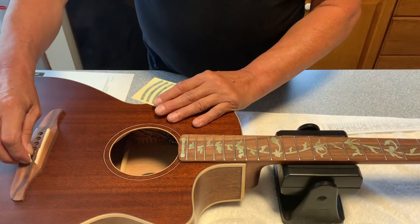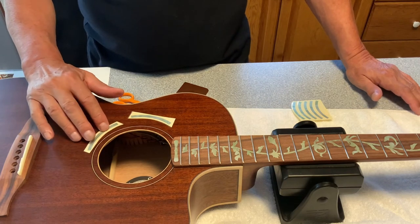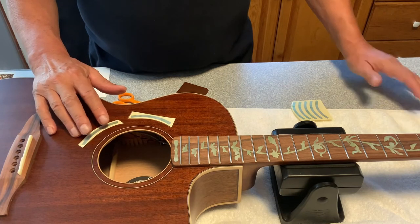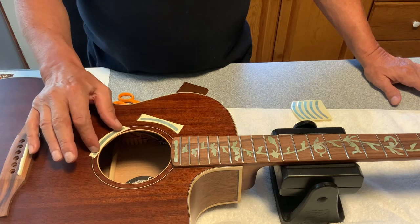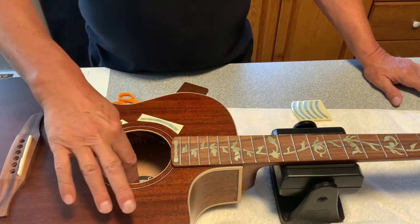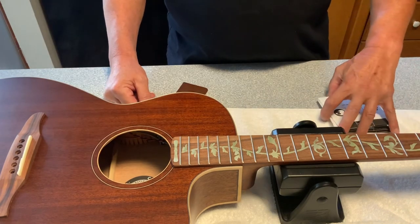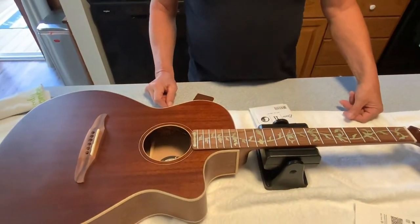Our next evolution was to proceed to the sound hole and put some white pearl inside the mahogany area to accent the vine. However, that is not going to be possible. The radius of the sound hole on this Fender Newporter is not the same radius as this decal. I did not check the website to see if there are different radii for specific sound holes, which I will do. I'll investigate and acquire the proper one to install at a later time, but this part of the evolution will not take place today.